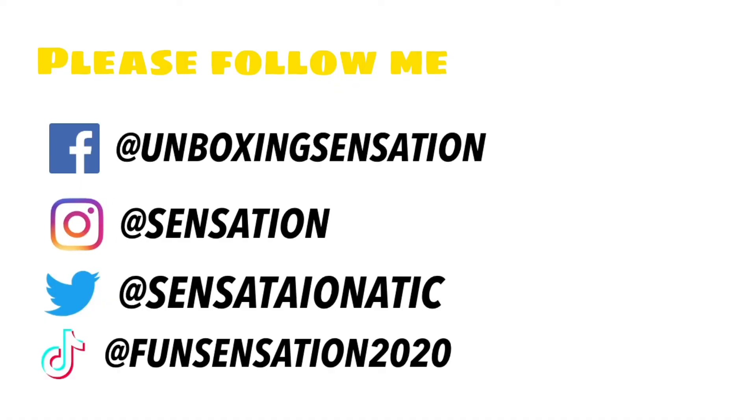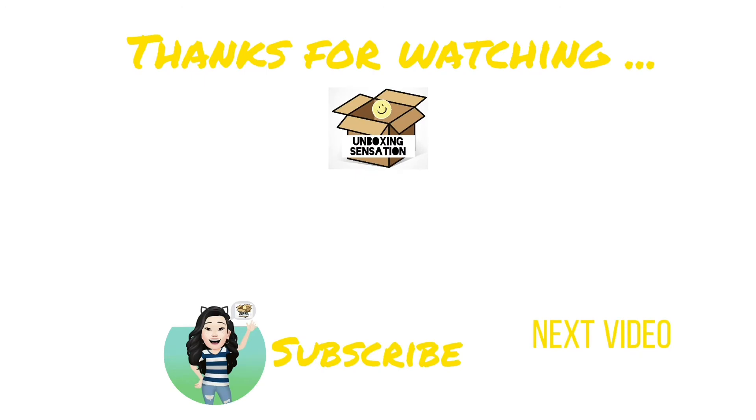So, please give me a thumbs up, and please like and share, and subscribe. Bye.